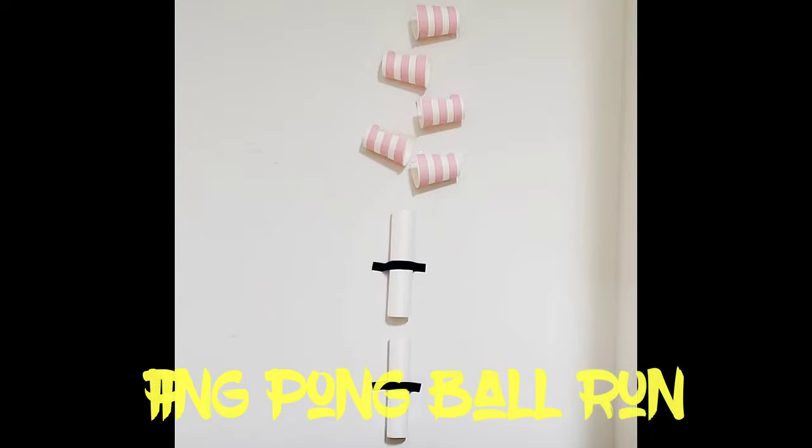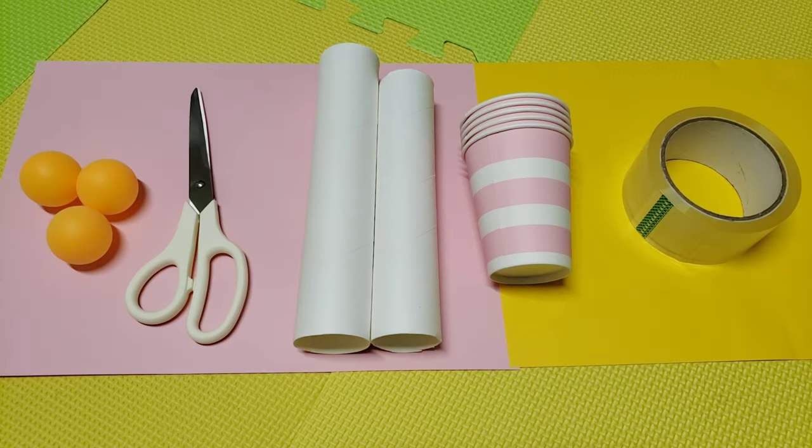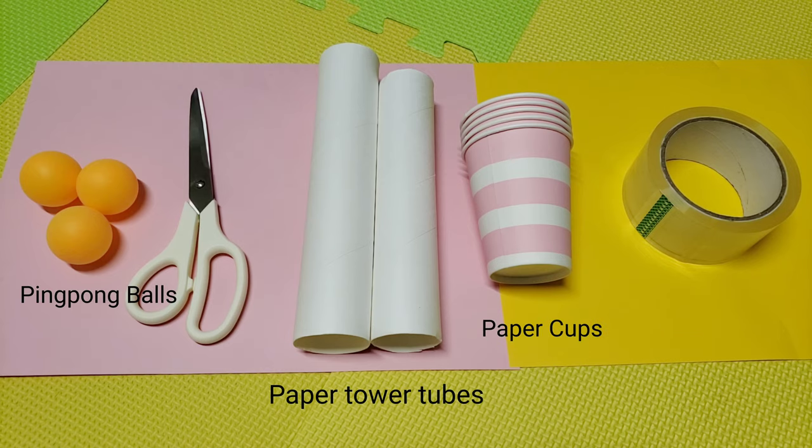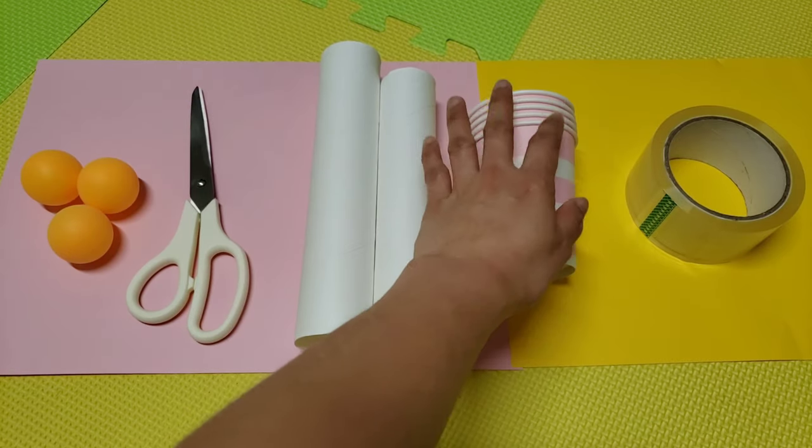Hello everyone! Our activity for today is a ping pong ball run. What we need for this activity are paper towel tubes, paper cups, ping pong balls, scissors, and tape. To start with, let's cut some part of the paper cups.